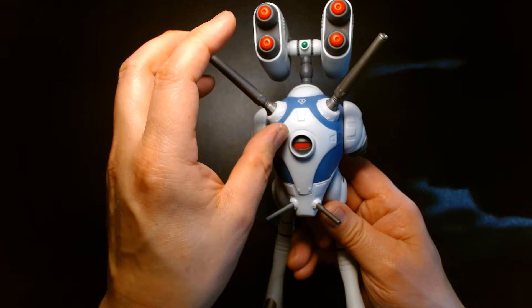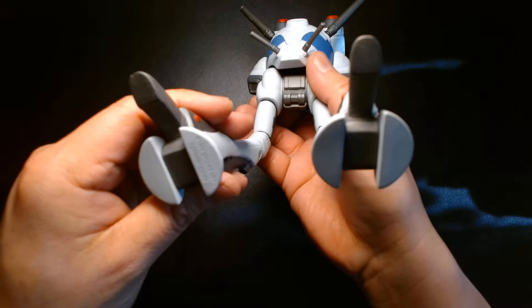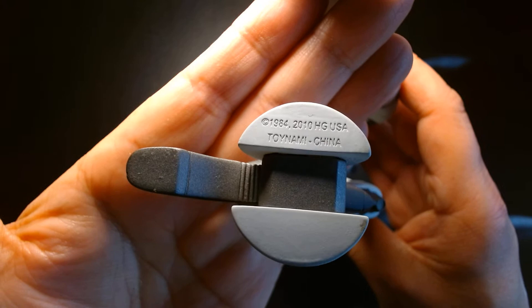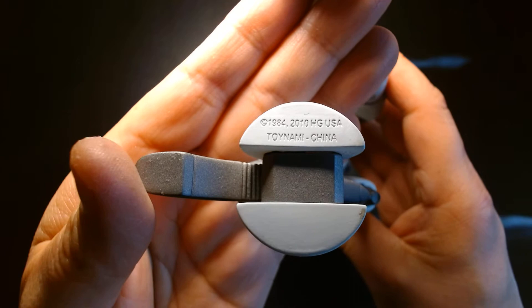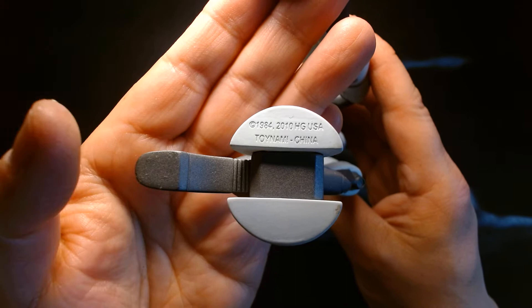The standard Zentradi battle pod did not have the missile pods on top — it was just the two forward guns and the cannons. The heavily armed battle pod version, which this one is, had the missile pods on top. This is a Toynami product, copyright 1984 and 2010, HG USA — HG stands for Harmony Gold USA, the American company that owns the rights to Robotech.